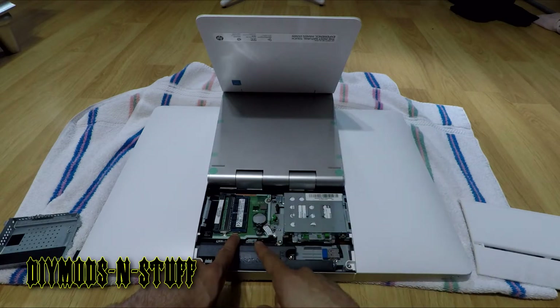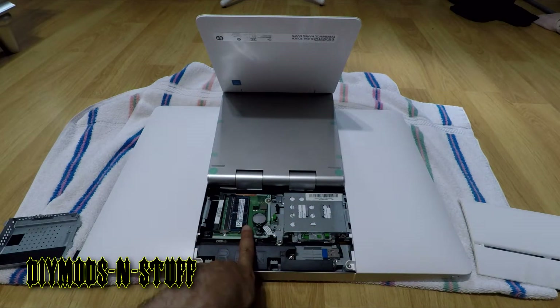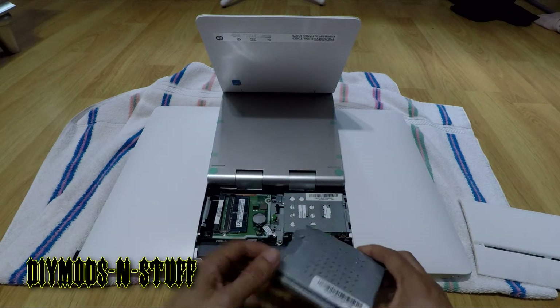You can upgrade the memory — I'm not sure what the maximum capacity is. It also gives you access to the button battery here, so if that ever runs out, that's where you would go to replace it. To put the cover back on the memory and battery compartment, you would take the cover...